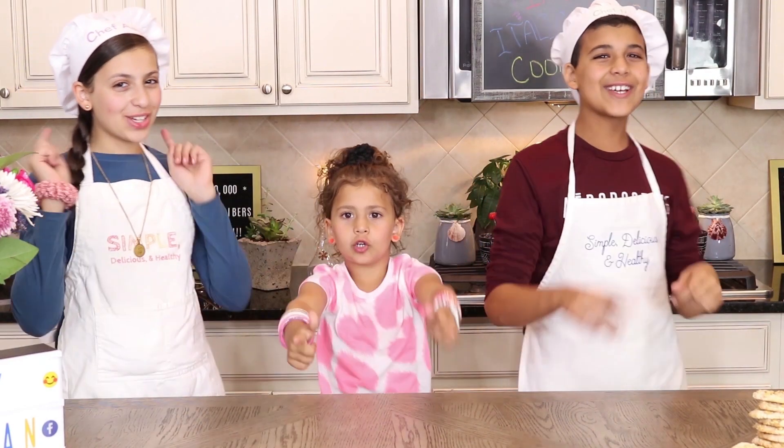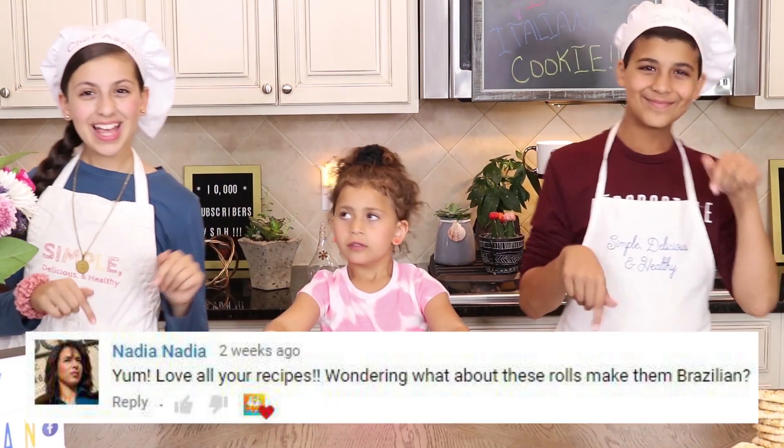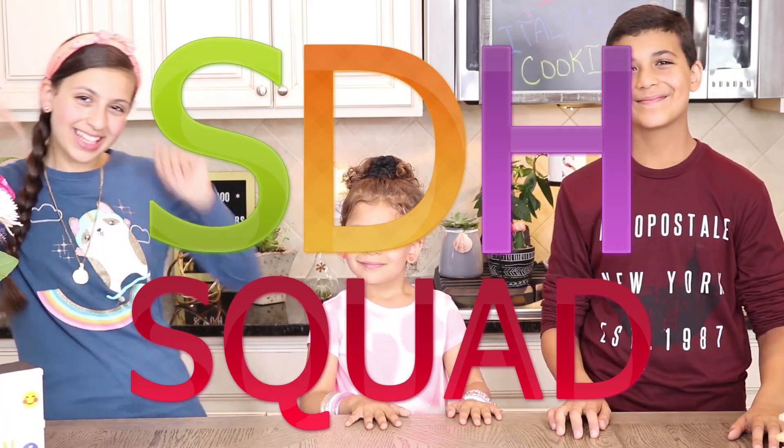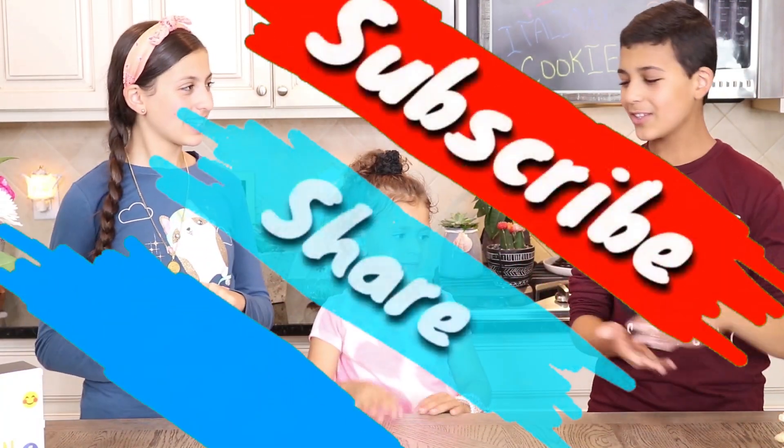This week's shout out goes to — thank you for your support! Help us make a difference in what kids eat by joining the STH squad today. Subscribe, like, and hit the notification bell so you don't miss out on any of our new uploads. Tag STH on Instagram whenever you make any of our delicious recipes.